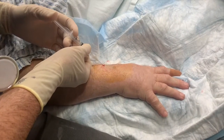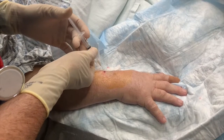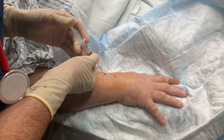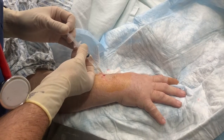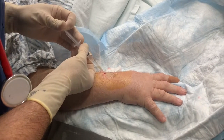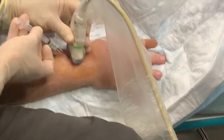Looks like a better angle. You're good. Okay, thank you.